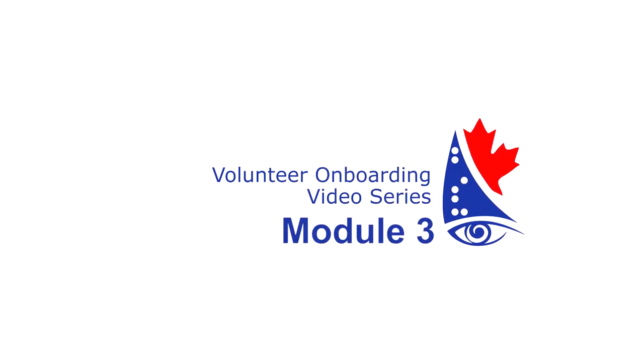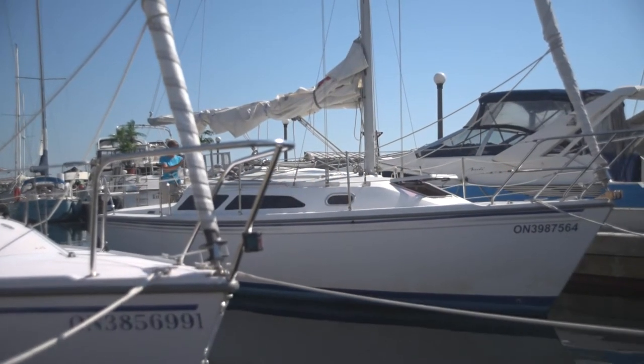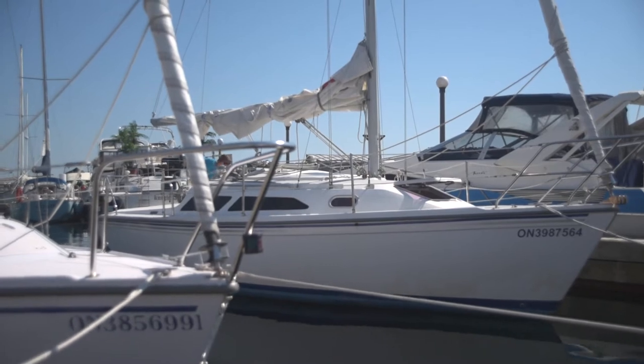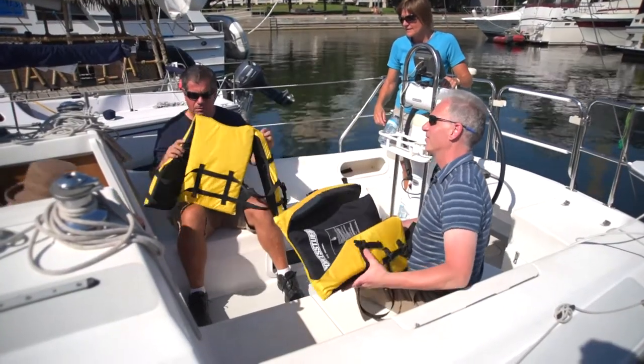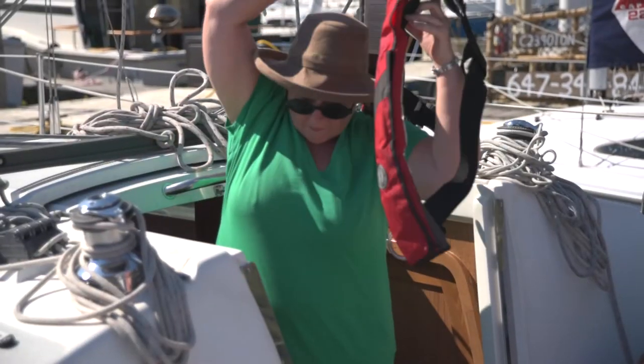Module 3: Pre-Departure. Now that everybody is on board, you can prepare the boat for departure. Begin by handing out the personal flotation devices. Everyone on board needs to be wearing one, including you.